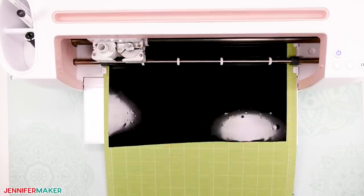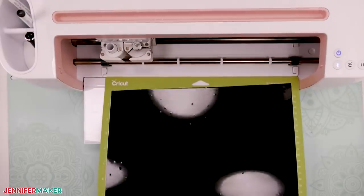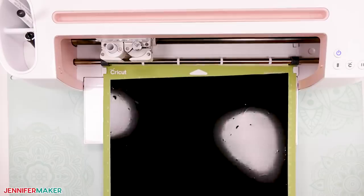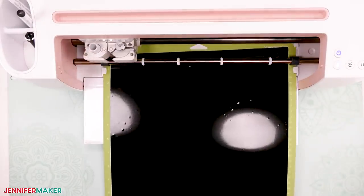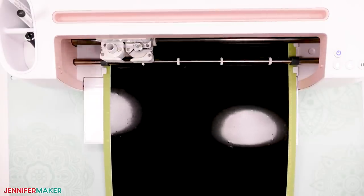Once the cut is done, unload the mat and peel off the vinyl. Now put your second piece of vinyl on the large standard grip mat. This piece needs to measure at least 12 inches by 16 inches. Make sure to use the brayer again to smooth out the bubbles before loading the mat. Once the cut is done, remove the mat and peel off the vinyl.